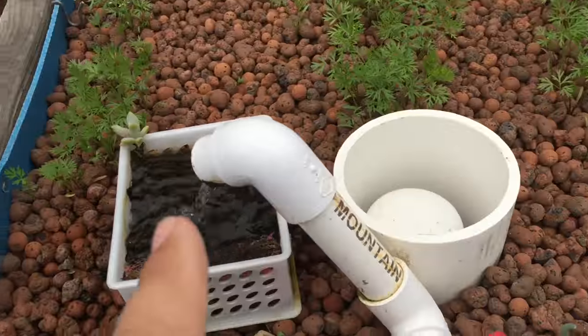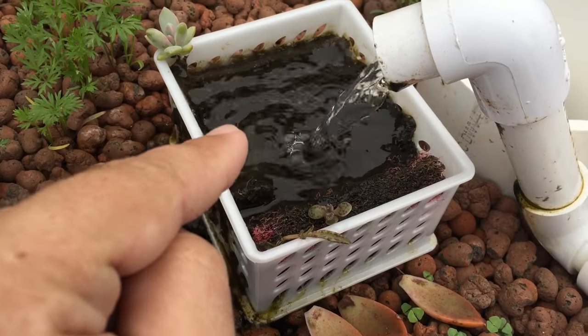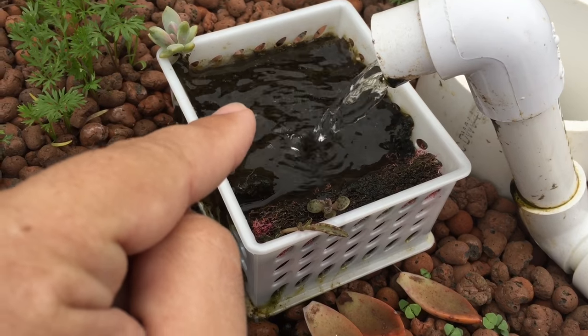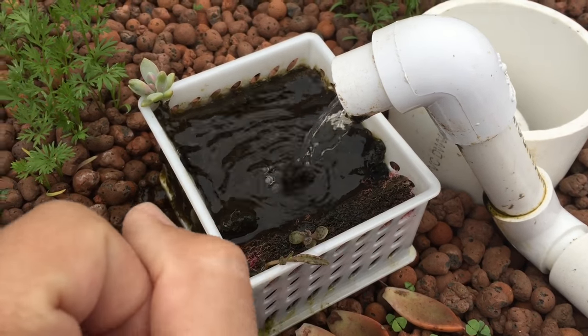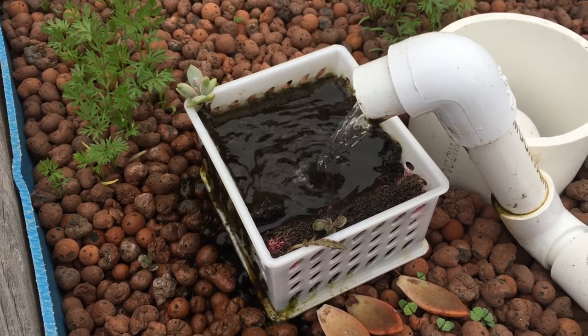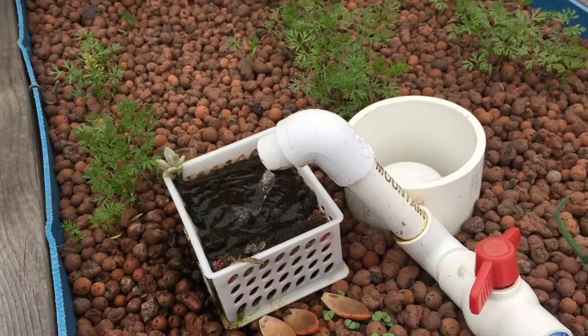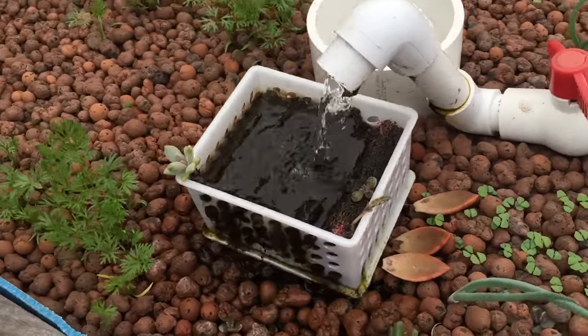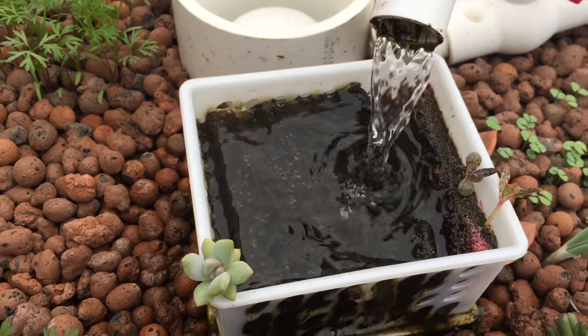It also grows algae on the top. Now seemingly that would be a bad thing, but what I do with it is I actually take it and put it in with my snails — I just take this whole box and put it in with them. They love it, they go nuts for it. It's like fruity pebbles — it's like me with cake, basically.